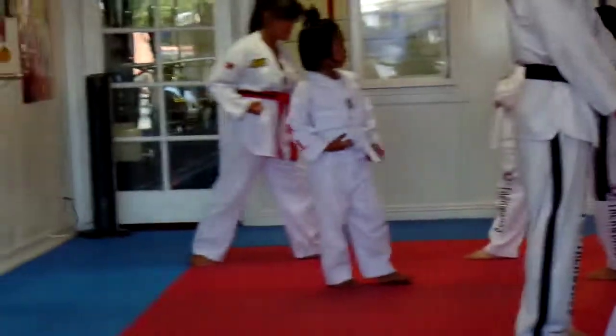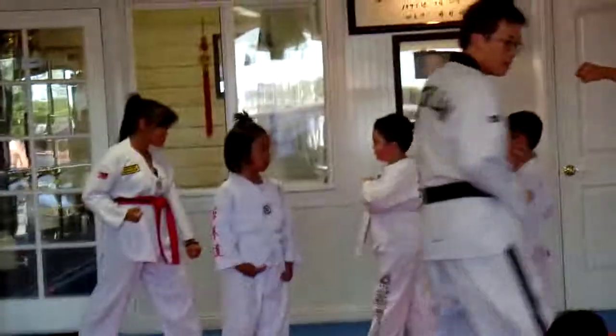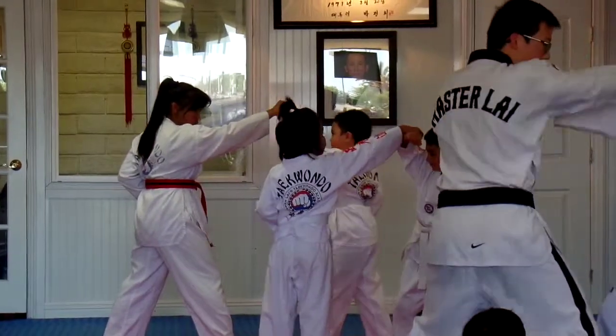And number four — same thing as number three when it starts. You step to the side, horseback. Why don't you step in too? I don't want you stepping out to here. I want you to step in, to the side. You're going to block, and you're going to punch.